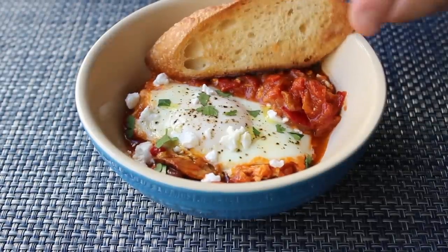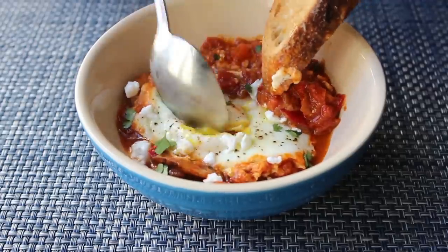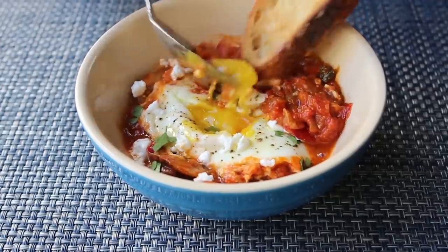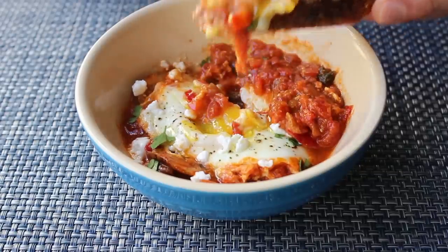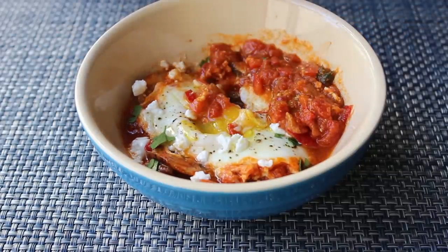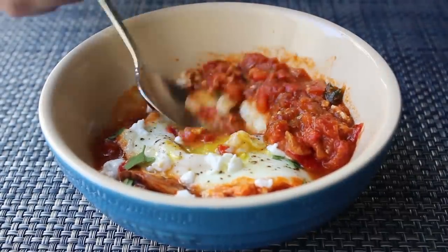Even though those eggs were pretty soft when we pulled it off the stove, because that mixture underneath is so hot, by the time you serve this up it should be perfect. I do like my yolk a little runny, so this was just perfect for me. Other people like to cook this all the way through, which is fine — who am I to judge your eggs? But this is exactly how I like mine, and that is just extraordinarily delicious.